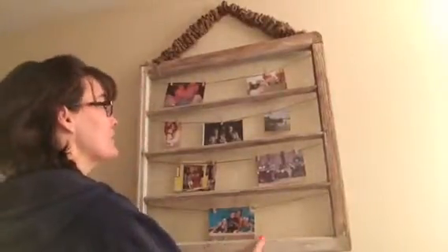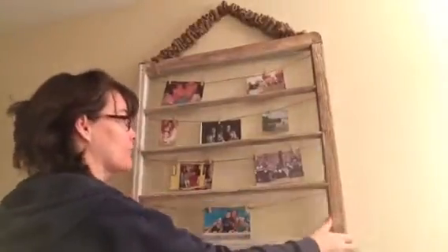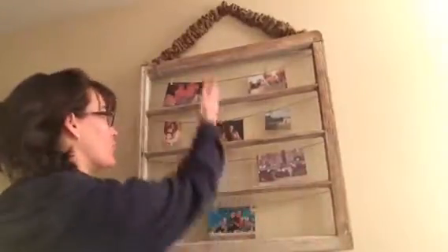Hi, Shari Valli from Rusty Wagon. I'm going to go over how I made this old window frame into a picture frame. I love it. My stepfather and my mother got it at a yard sale. It's an old window that the glass is long instead of the square divided light, so I thought it would look nice for pictures.